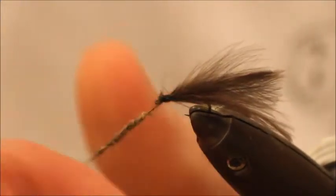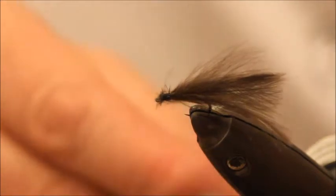A little bit of hair dub — small amount, only a small fly — a little bit of thorax.